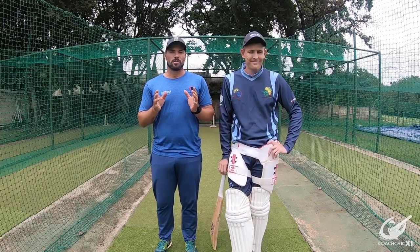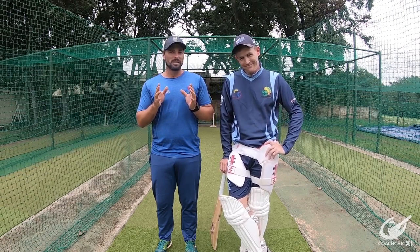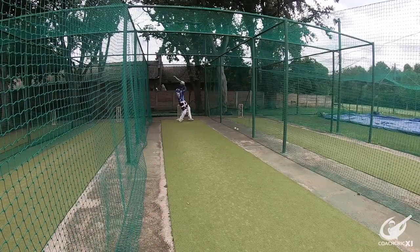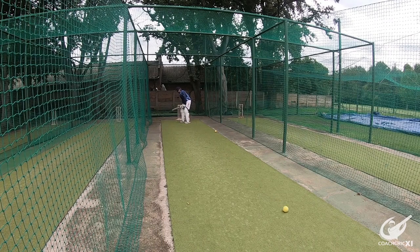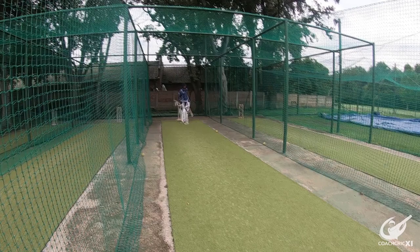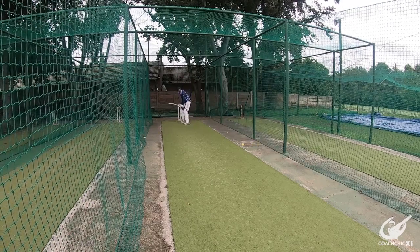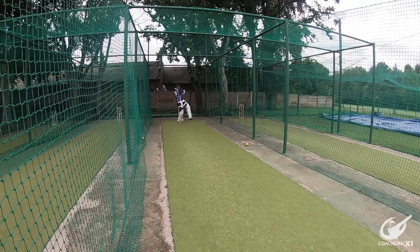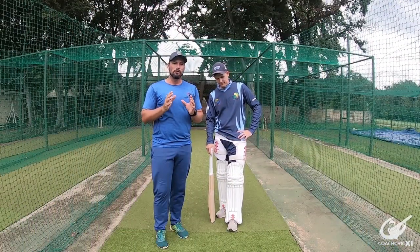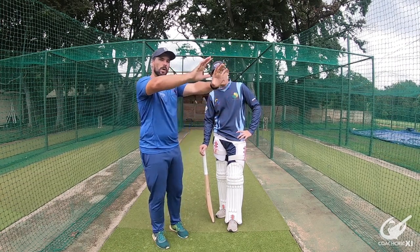Good afternoon and welcome back to Coach Creek. I'm Byron. I'm Zenden. Today we are going to be continuing with the basic skill sets, and today is the pool shot. The pool shot is a back foot shot played with a horizontal bat towards the leg side, looking towards the square leg mid-wicket region.